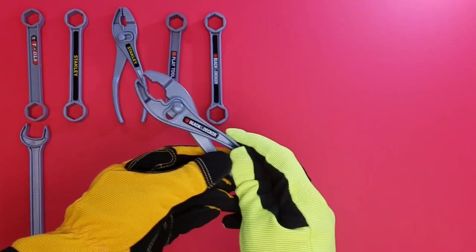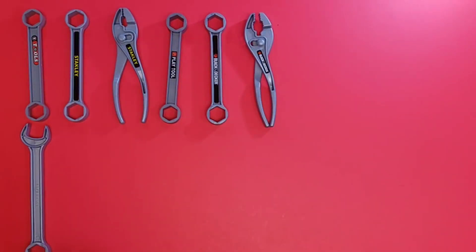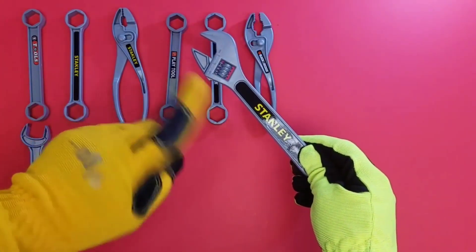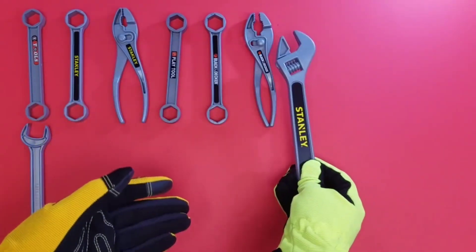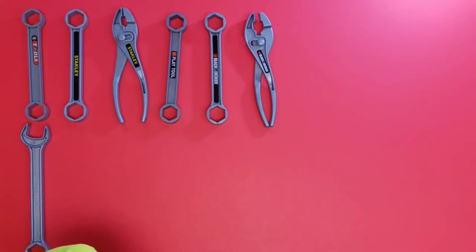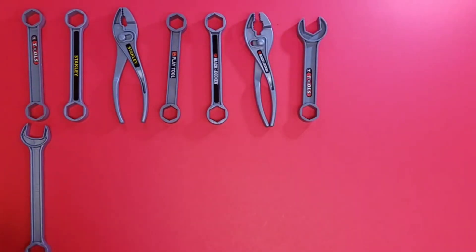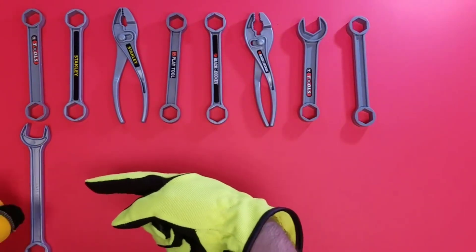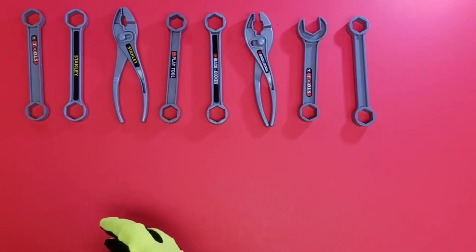Next up — you're right, it's a plier! Cool pattern. Wait a minute — no, that is not right. That's an adjustable wrench, but that's not the type of wrench we need. Nope, that's not right. There we go — our regular wrench and another regular wrench. So let's check out the pattern. Cool, let's try it again.